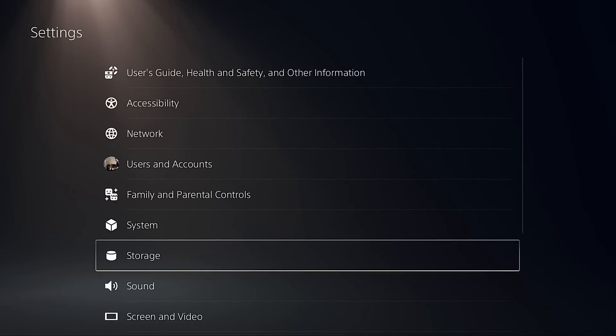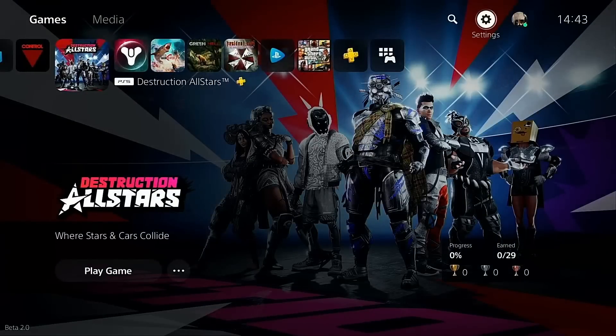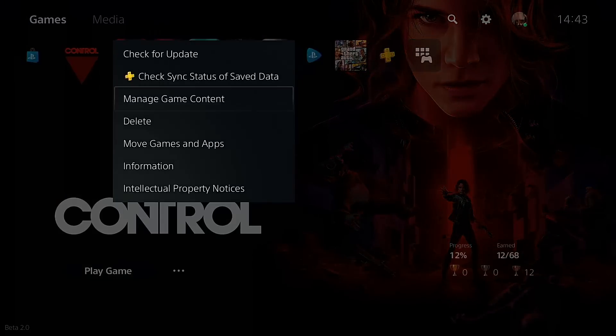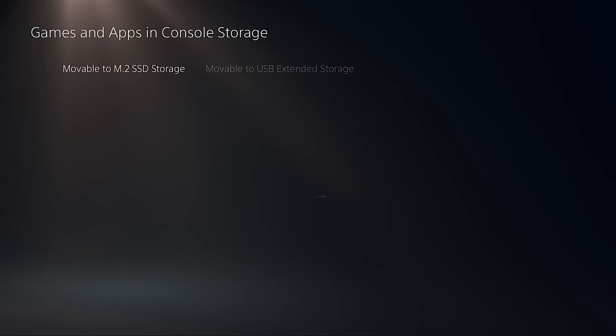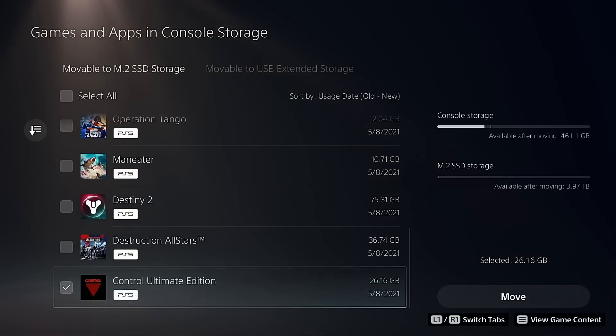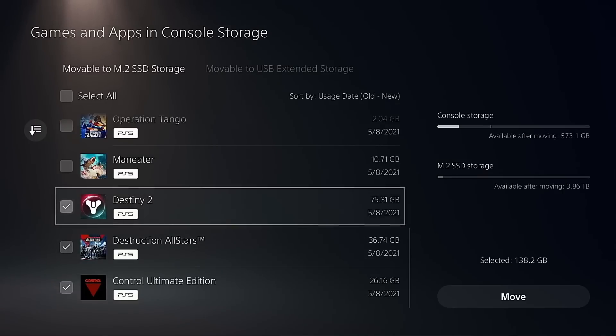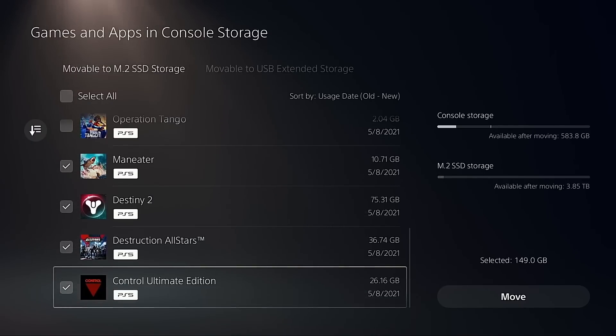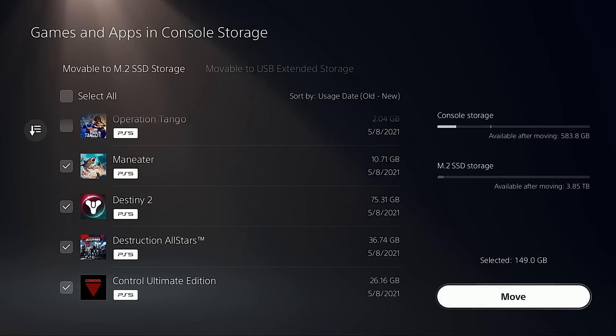Let's make our way back in, right-click, go down to Move Games and Apps, and we're going to be moving just those four games over - Control, Destruction All Stars, Destiny 2, and Man Eater. It's not a huge amount of data, but the reason we're selecting these games is they've got relatively easy-to-manage boot cycles to synchronize between different games, and they're the only games readily available on this system right now.